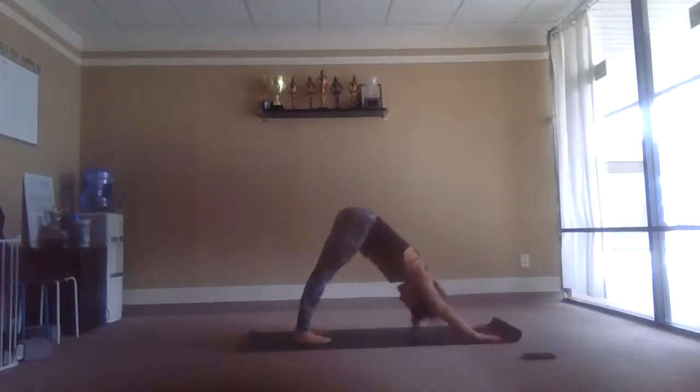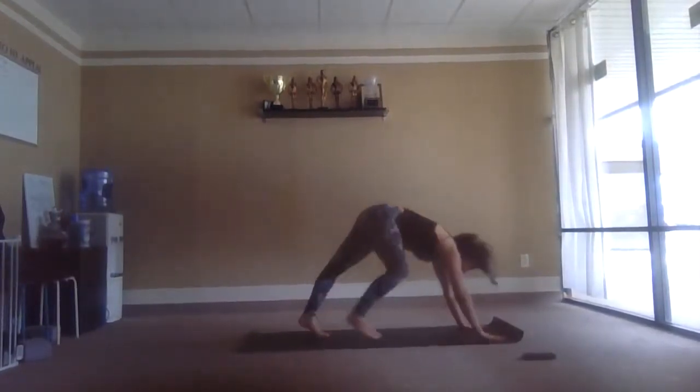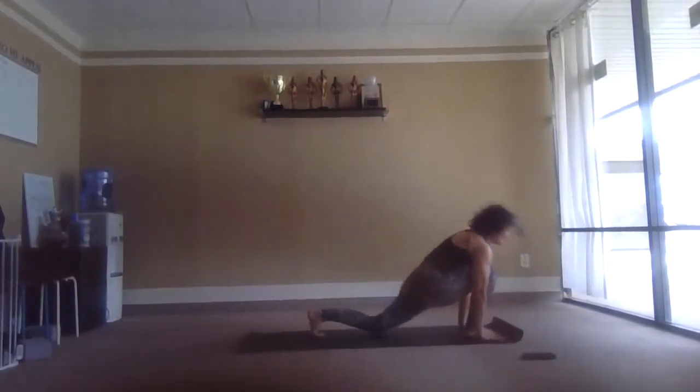Downward facing dog — just breathe. We'll probably take about three breaths. Ready to move — right leg forward, left knee down, inhale. Left leg forward, fold, exhale.